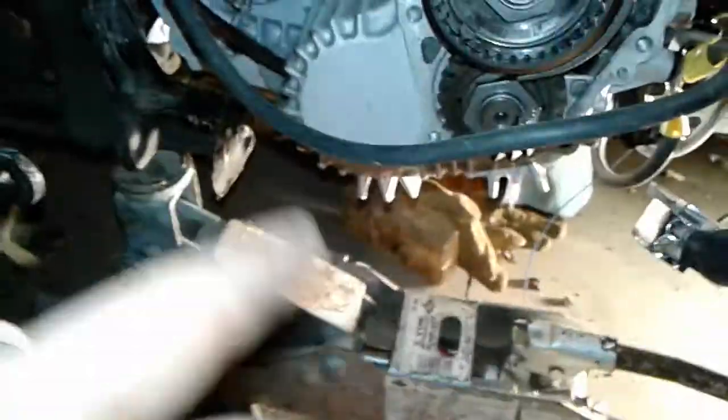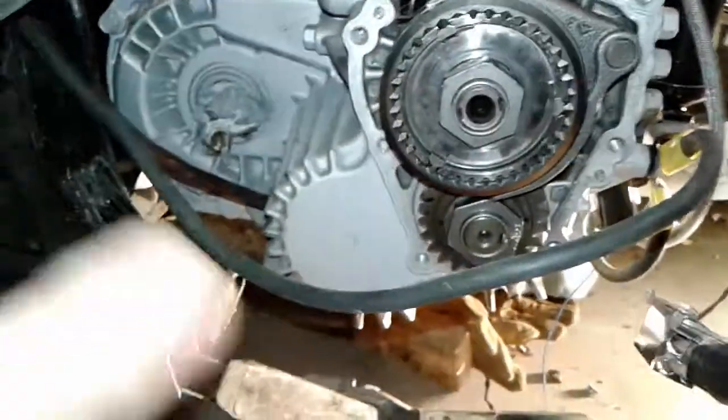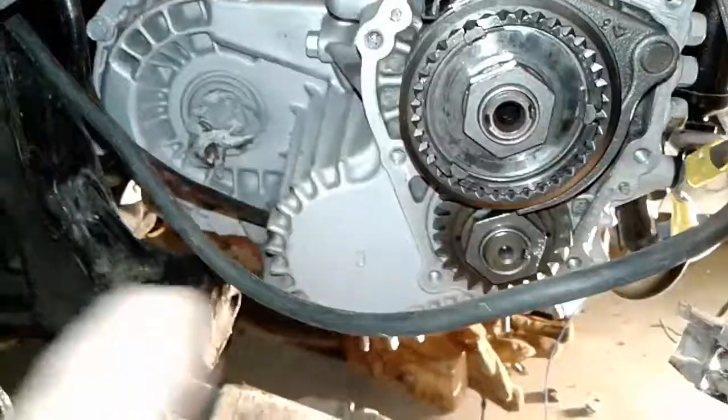Some guys mentioned putting a thick cloth and a penny in there, but some didn't have any luck with it. What I'm doing is putting it in first gear, which makes it a little rough to rotate.